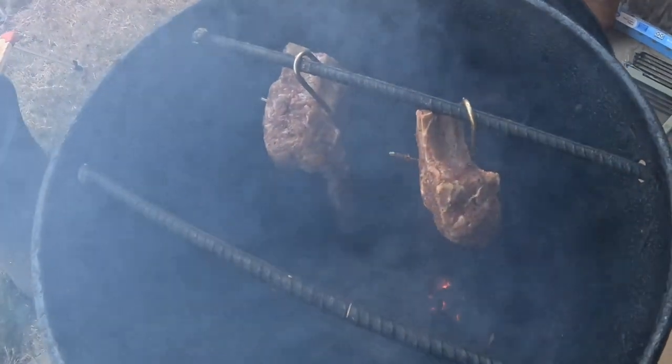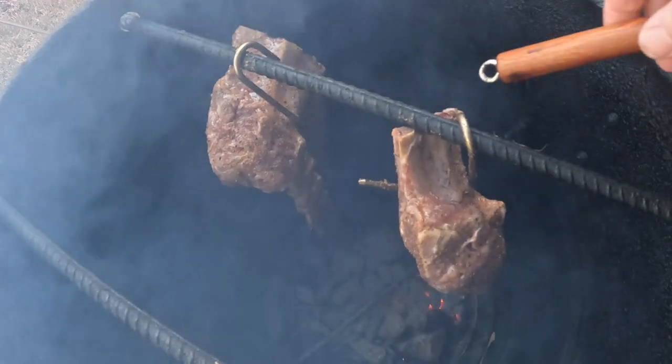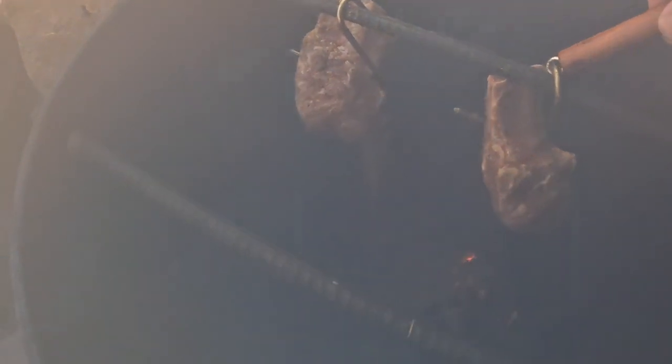Just put on some baby back ribs. This is going to be a super quick video because when I seasoned it, the camera wasn't on. So I'm just going to show you real quick.